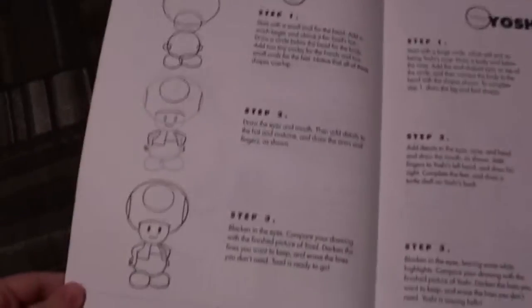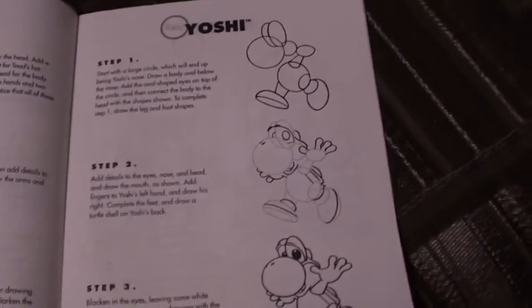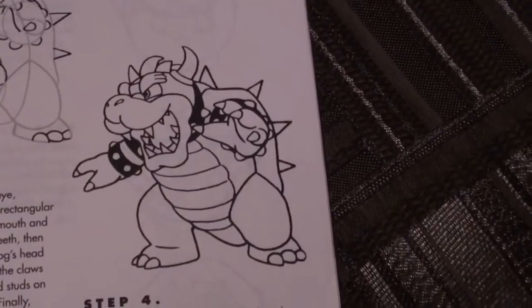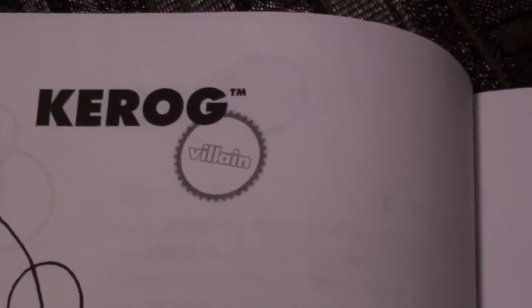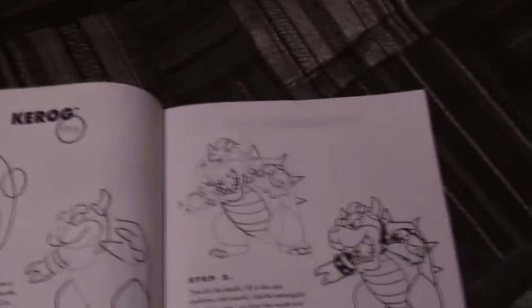Anyway, moving on — Toad and Yoshi, pretty basic, not going to say much about them. But the next page has a great mystery on it. It's Bowser, as you can see. But when you look at the name, for some reason his name is Kerog. I don't know why. Was Bowser really that hard to put on the thing? It's just something we'll never know.